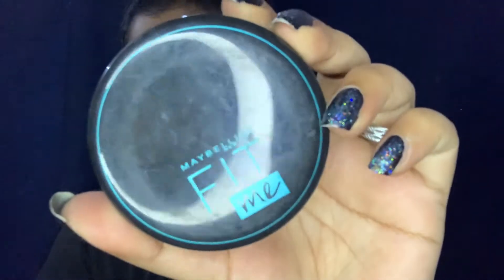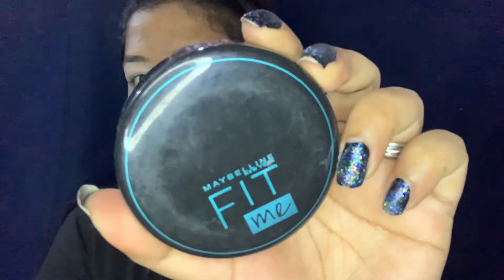I am going to set my eyelids with Maybelline Fit Me Compact. If you want, you can use loose powder too, but today I am using the Maybelline Fit Me Compact. This is a very affordable range.